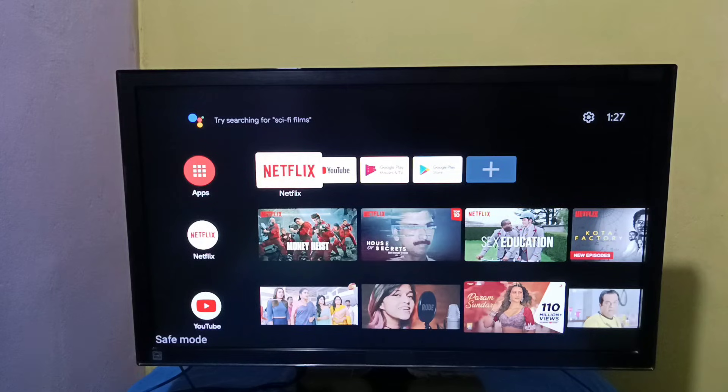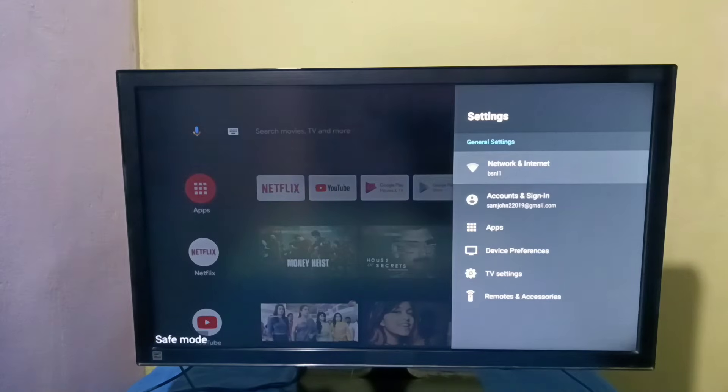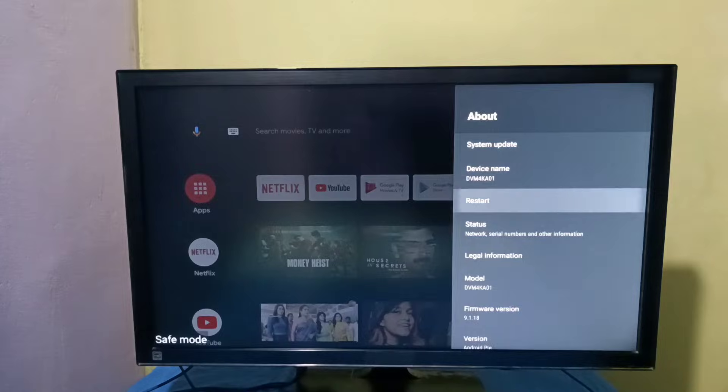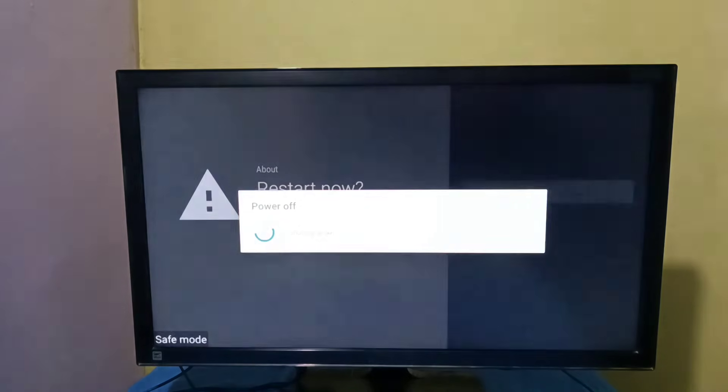To restart, go to Settings, then go to Device Preferences, then select About, then select Restart. Just restart it — that way we can exit from safe mode.